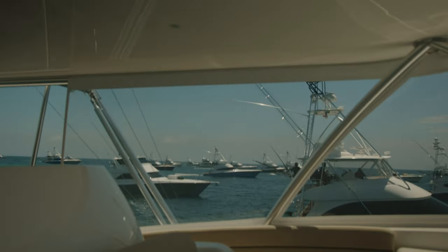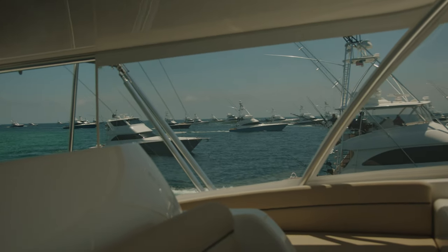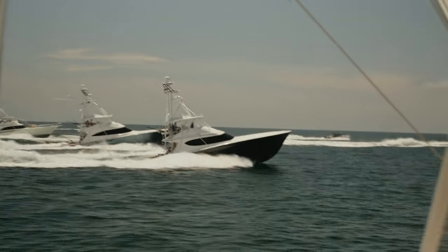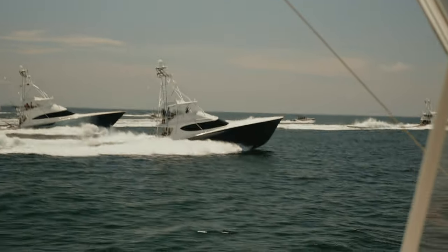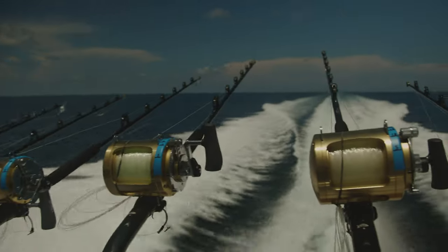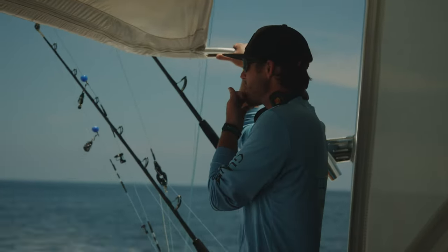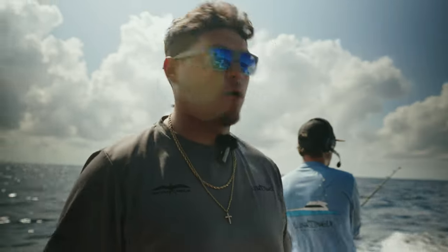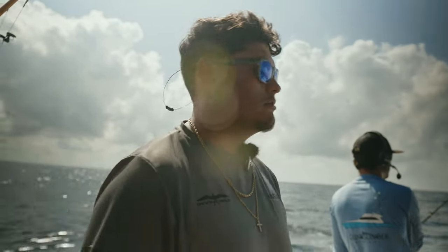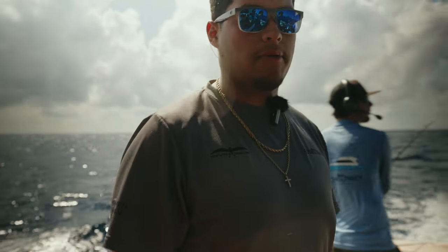Five, four, three, two, one — blast off! We're trying to catch a little blackfin tuna and yellowfin tuna, just whatever we can get. We want little tunas or bonita. We've got the planers out and we'll see what happens.